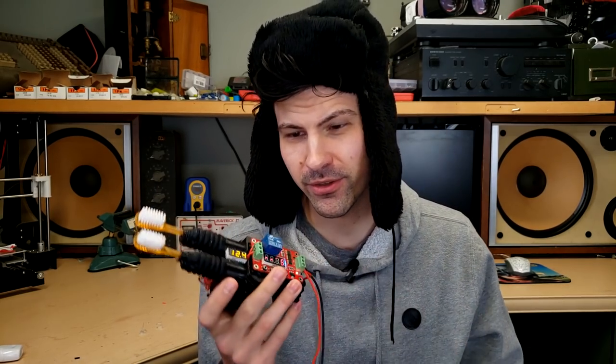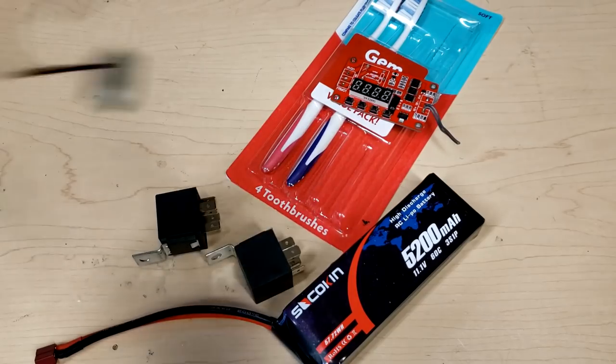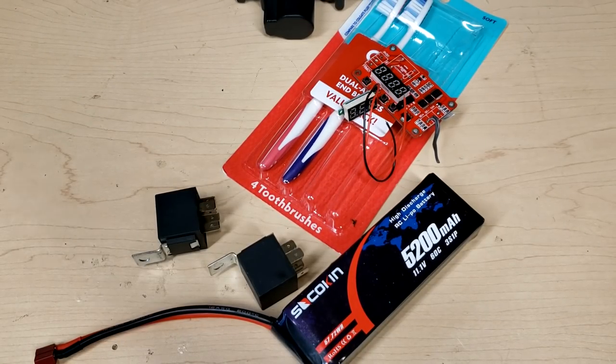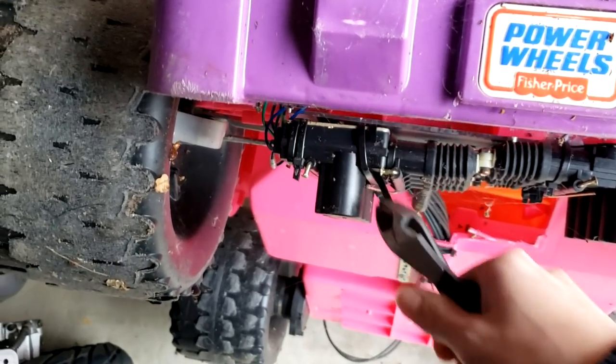I was actually able to make this with surprisingly few materials. Here's what we need: toothbrushes, a timer, a battery, relays, a voltmeter, and an actuator — and you might need more just in case you burn some of them out. So hop into your hot glue covered car and drive down to your storage unit to steal some off of an old project.